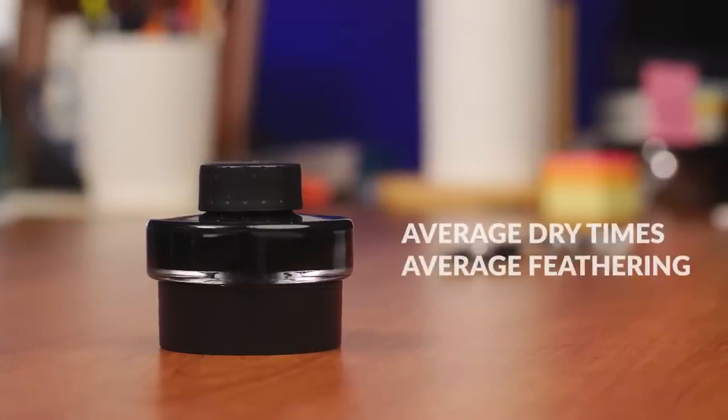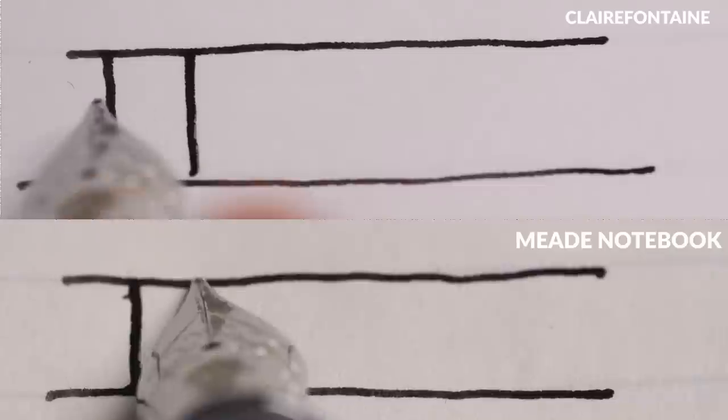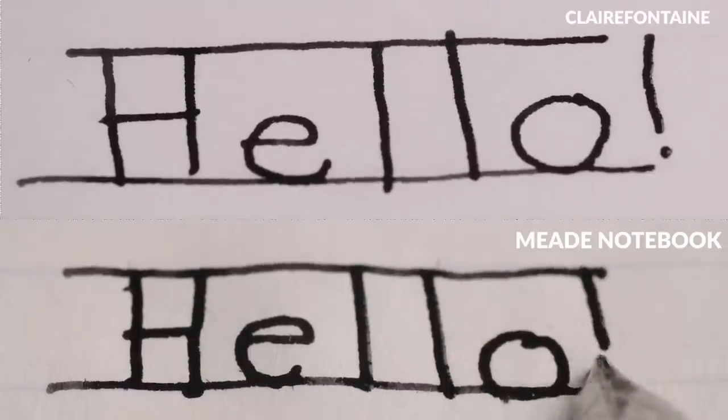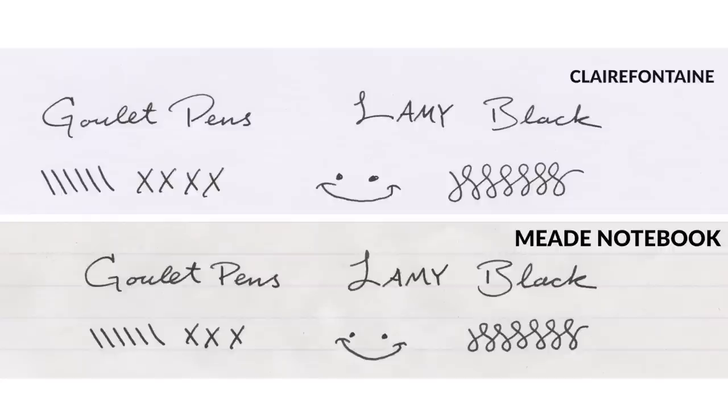Moving on to Lamy Black. This is a pretty average ink — a pretty middle-of-the-road formulation with no noticeable special properties. And as you can see, it's middle of the road on both the Triumph and the Mead paper. There's a little bit of feathering on the Mead paper. While it's not feathering nearly as much as the 54th Massachusetts did, the lines on the Mead notebook appear to be a bit thicker than the lines on the Triumph paper. It's not feathering and looking really awful, but it creates a spread which gives the appearance of a thicker line.